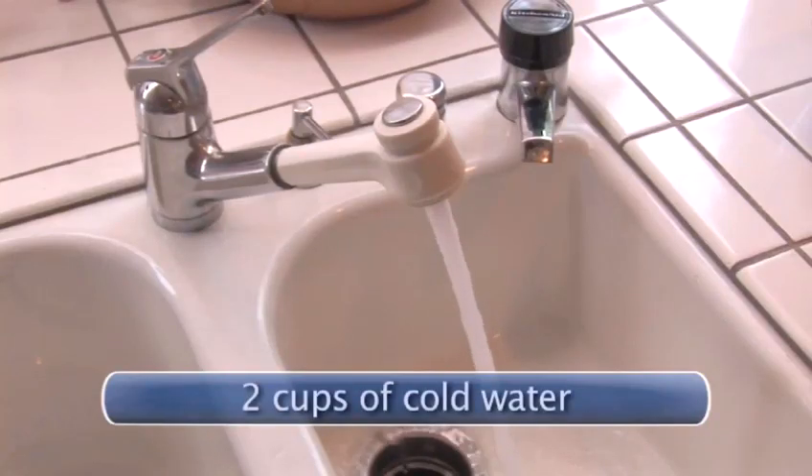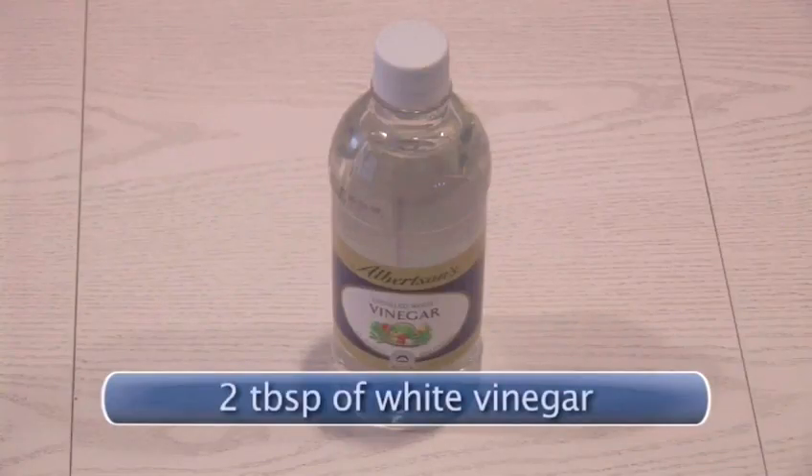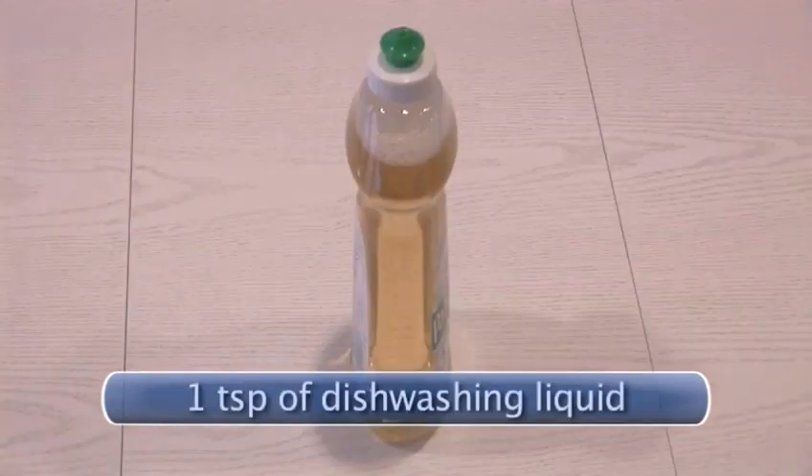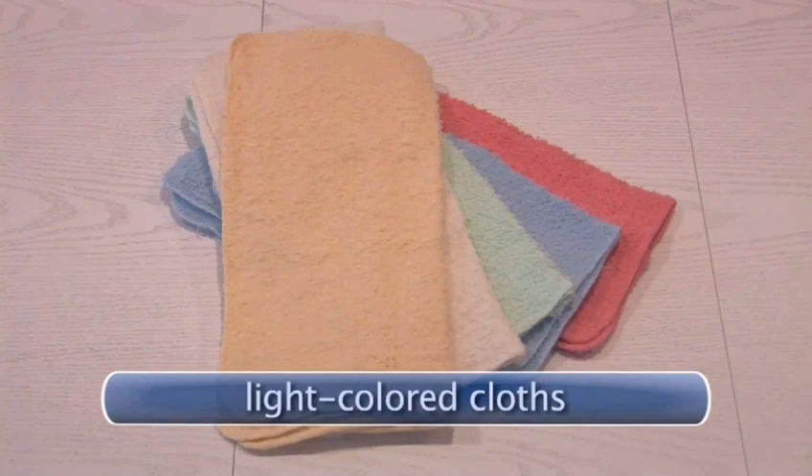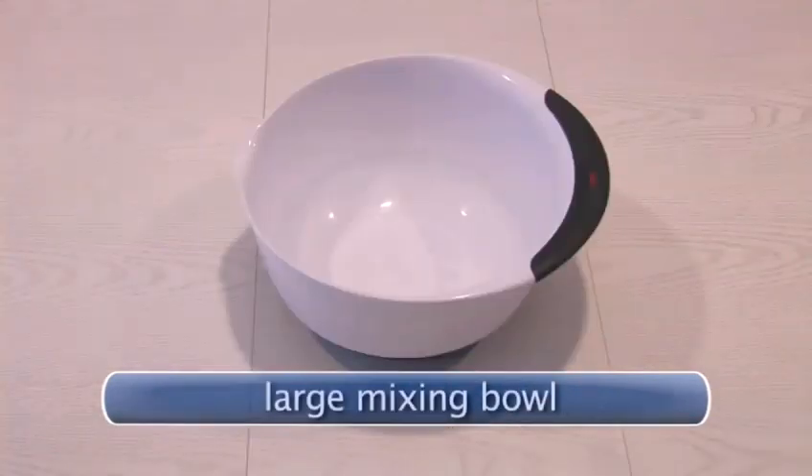You will need 2 cups of cold water, 2 tablespoons of white vinegar, 1 teaspoon of dishwashing liquid — note that light colored cloths may bleed onto the fabric — and a large mixing bowl.